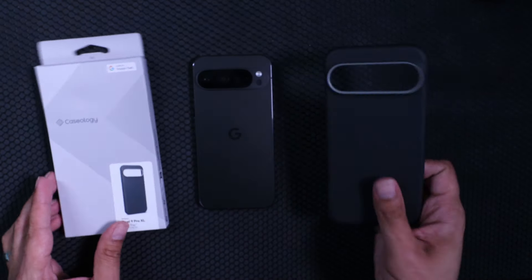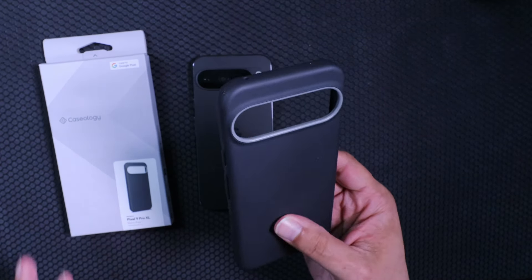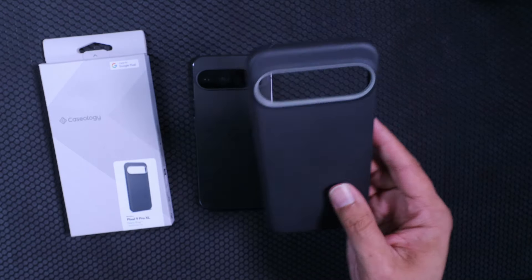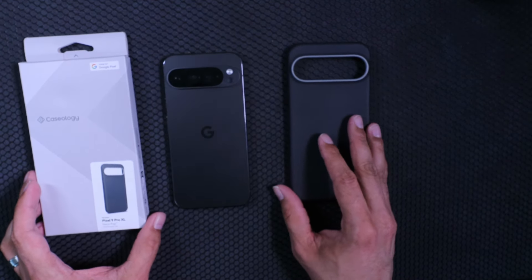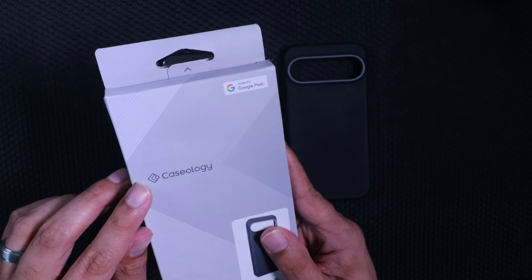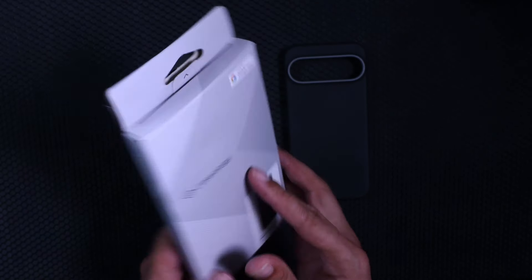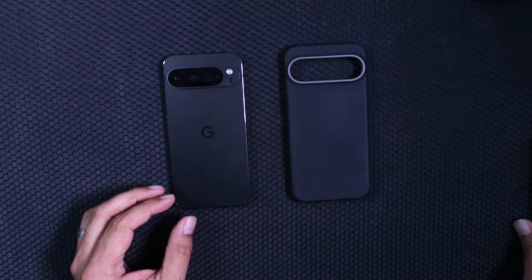We'll be taking a look at the Black Sesame colorway for the Nano Pop. I really like this case — it does give you some of that silicone feel and texture with some nice grips. The box says Caseology, there's an image of the product, and on the back it says 'Made for Google Pixel.'